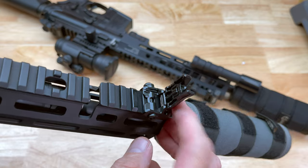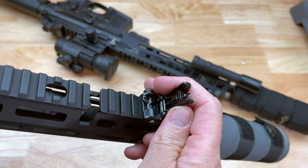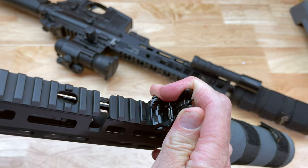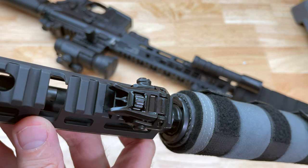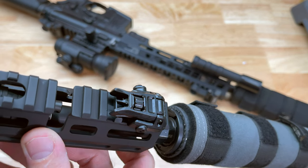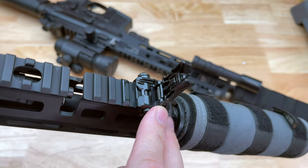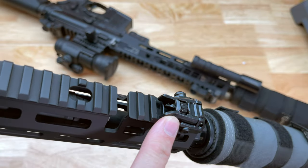I do also use the MBUS sights — the polymer ones from Magpul — and those are really good, but honestly the polymer ones in my mind are much more suited for a backup sight, whereas these Pro versions I would really not have too much trouble using as a primary sight.